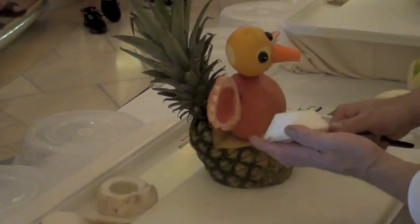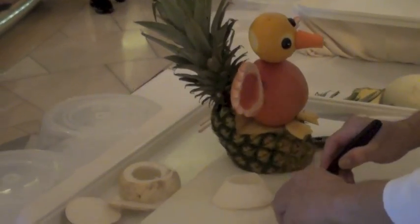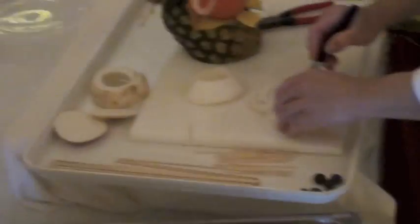What are all the ingredients that we have in this one? A papaya, a mango, red radish, grapes, and a pineapple.